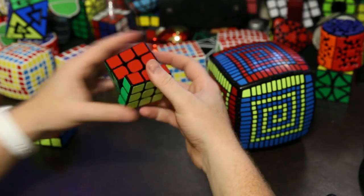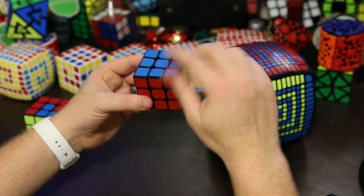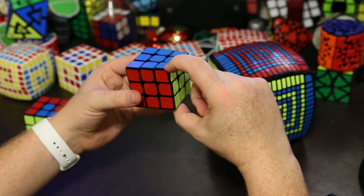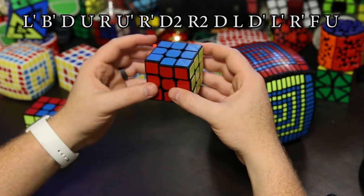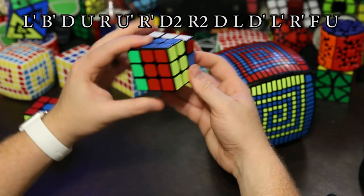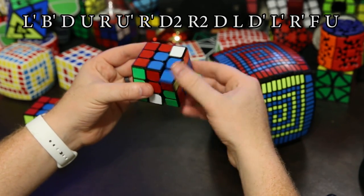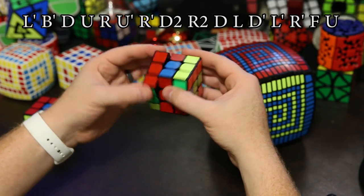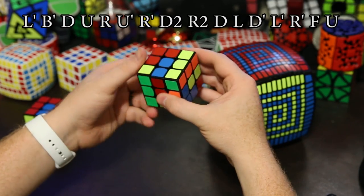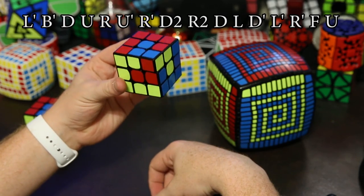Let me show you the algorithm. Hold the puzzle so that the corner you want spiraled is the up front right corner. The algorithm is: left inverted, back inverted, down, up, right, up inverted, right inverted, down two, right two, down, left, down inverted, left inverted, right inverted, front, and up. There we go — spiral pattern.